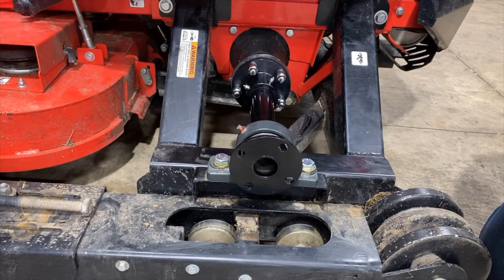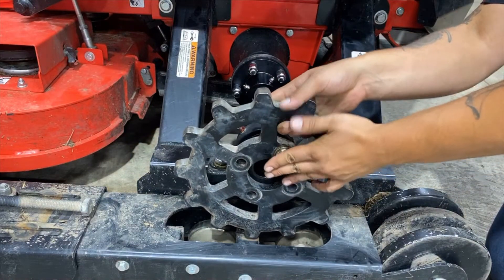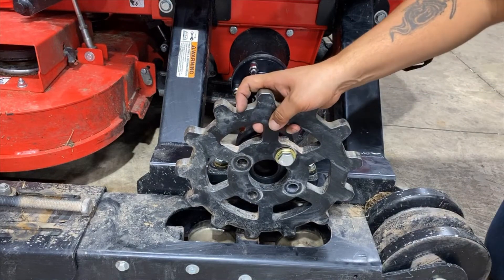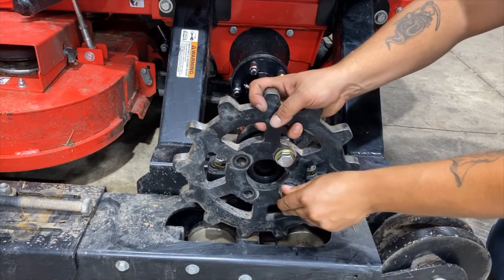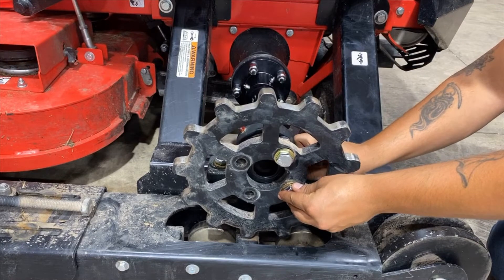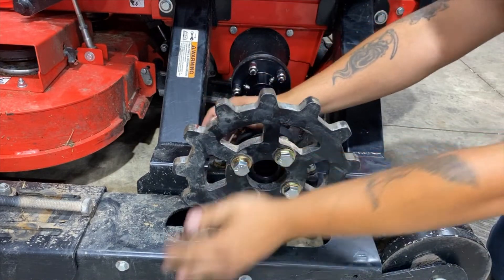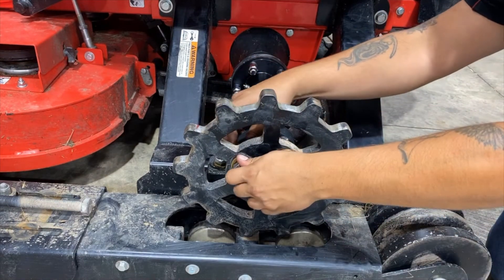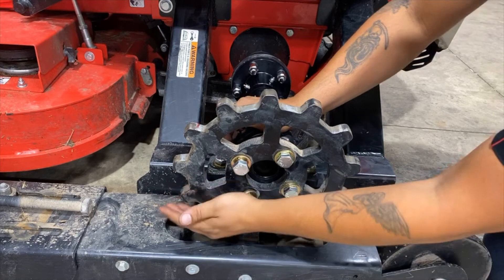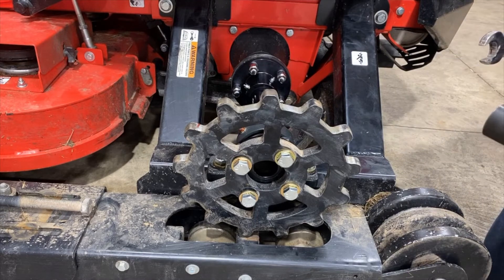The next step will be to reinstall the sprocket, using the 15/16 wrench and 15/16 impact.